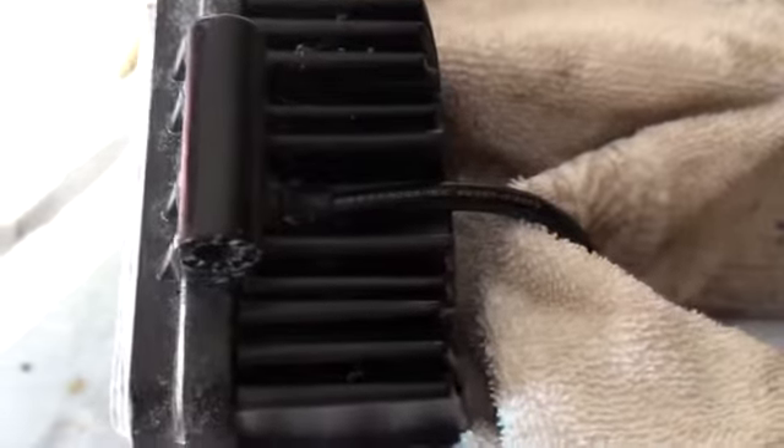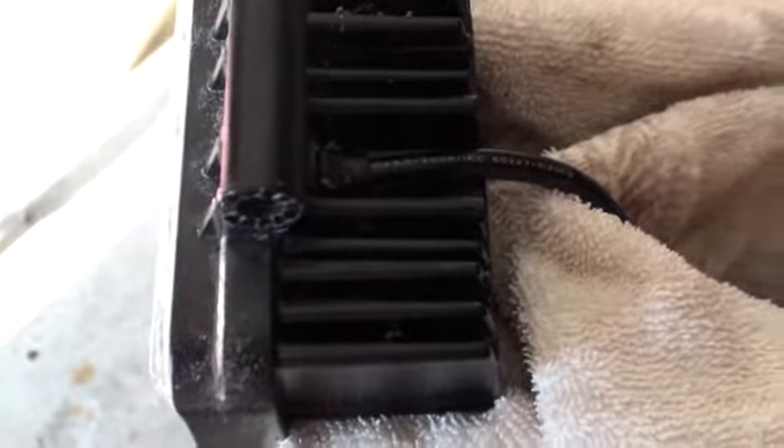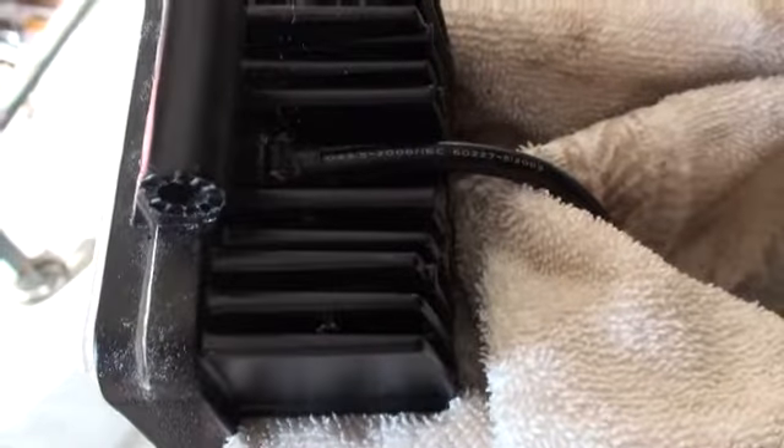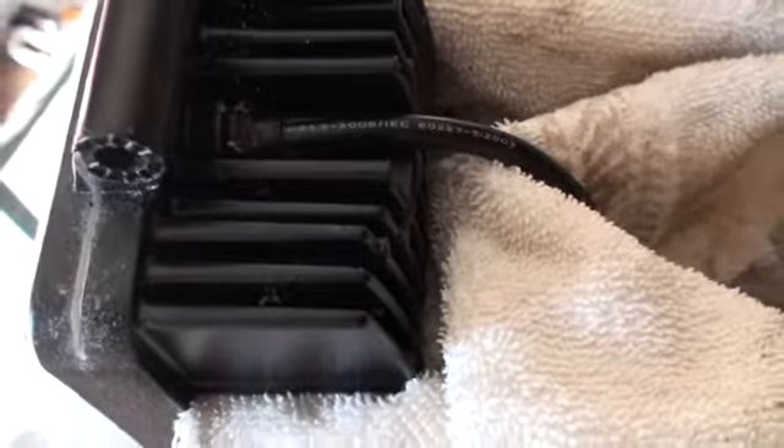And that's where you need to cut. You can actually see the lens — you can kind of feel it once you cut through the outside and start hitting that lens on the inside, then you can feel it. But that's what it looks like.